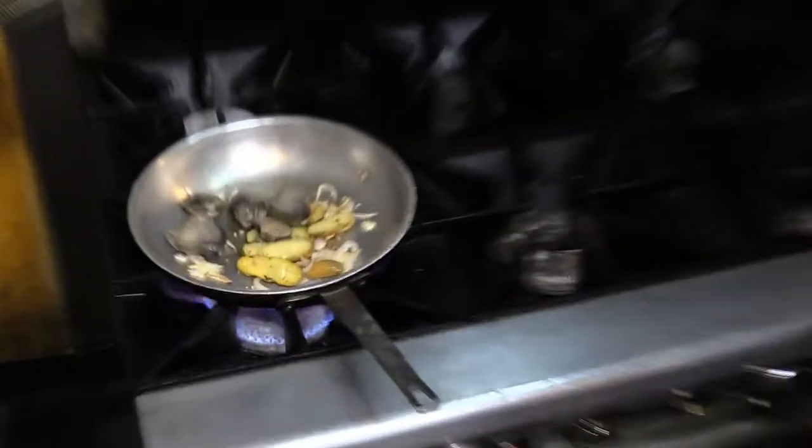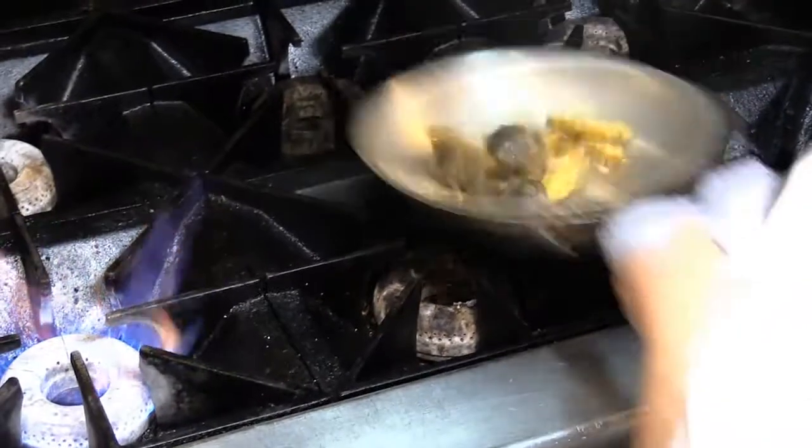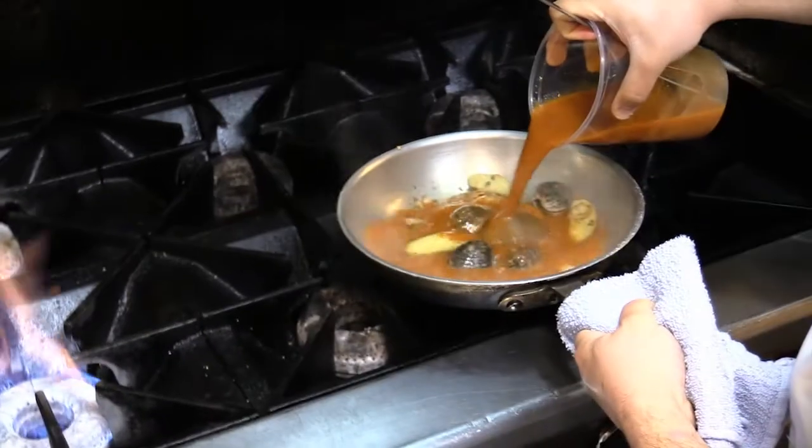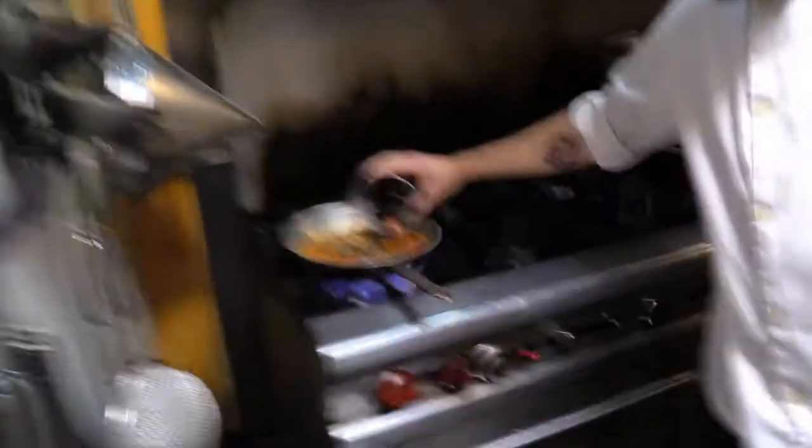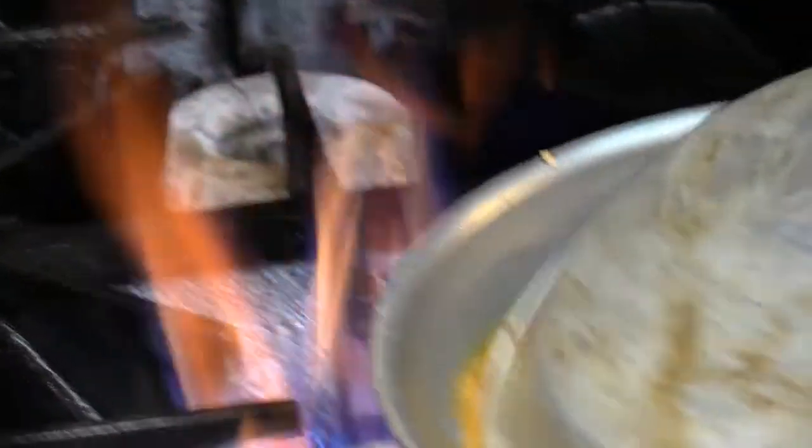We're going to add our manila clams, and then we're going to add our bouillabaisse broth. Add our mussels to it, and then we're going to put a lid on that and let that steam and open up our mussels and clams.